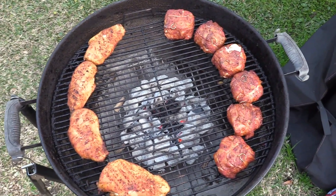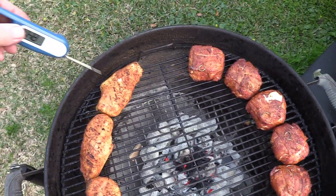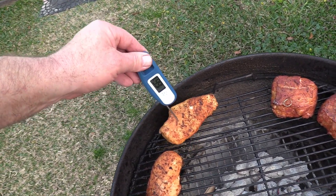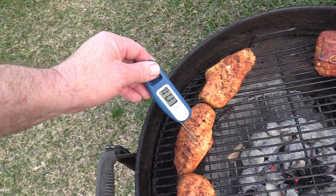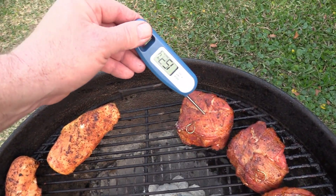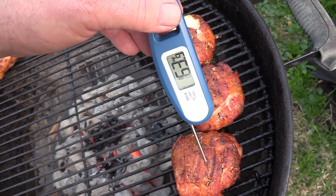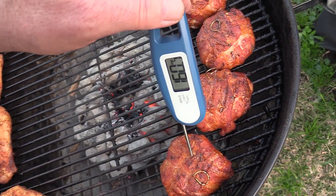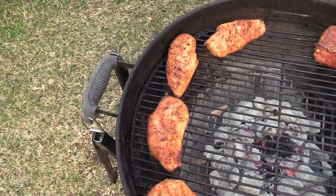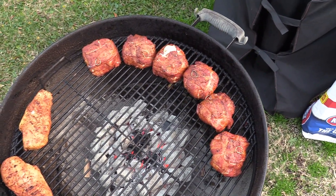Alright gang, about another 10-15 minutes in. Let's check out some temps — we'll be getting close. The breast is at 165-177, alright, good. Let's check the thighs: 155, 163, 164, 165. We're gonna let the thighs go a little bit longer and pull the breast off. I'll come check on them in about another 10 minutes.